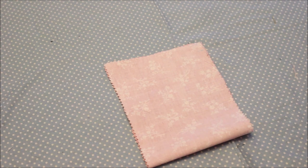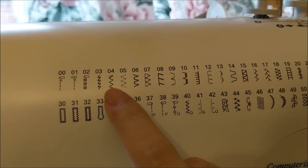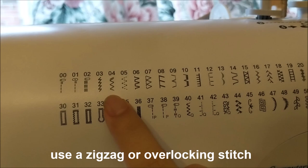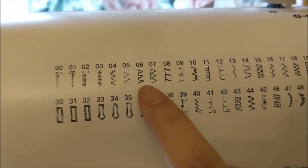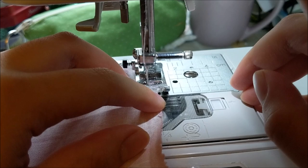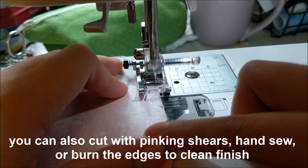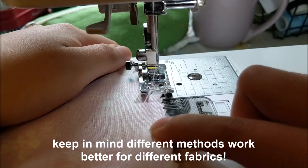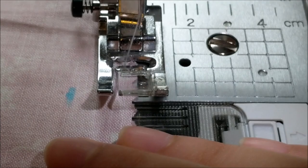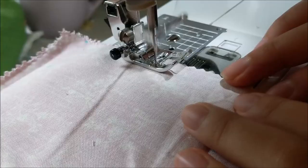I recommend ironing your fabric before you cut it to make the process easier. Now do a zigzag stitch around all edges of the rectangle. You can use a zigzag stitch — number 4 on my machine — or a number 6 or number 7 which are overlocking stitches; these might be different on your machine. Go around the edges so the needle goes off the fabric on one side and into the fabric on the other side, ensuring all raw edges are sealed. When you get to a corner, stop sewing with the needle still in the fabric, lift the presser foot, and rotate the fabric to continue.